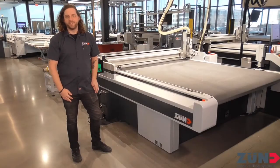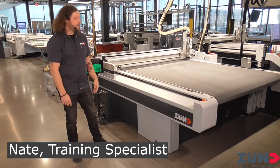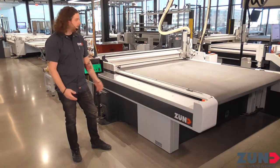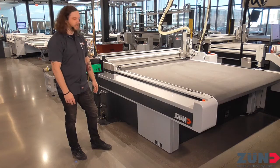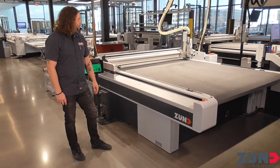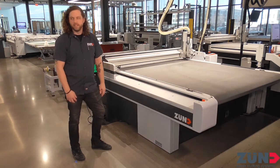Hey everybody, welcome back. I'm your presenter Nate and I'm going to give you a tour of our demo center. This machine behind me is the L3200, one of the many different types and sizes of machines that we have in our fleet. It's the G3 version — a great, versatile piece of equipment that can do anything you want it to do.